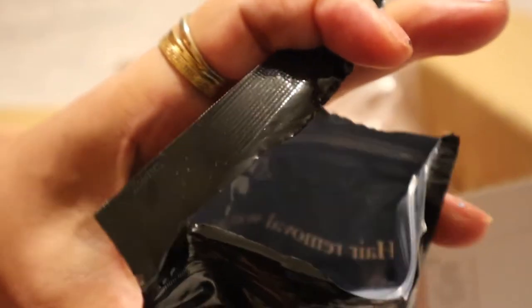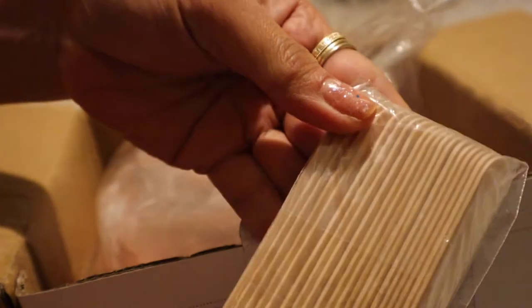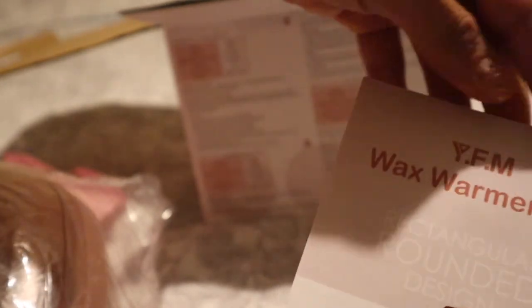I really love it — it looks like candy, so cute, and it's also resealable. Now let's head on to the main box. There's a spatula inside.